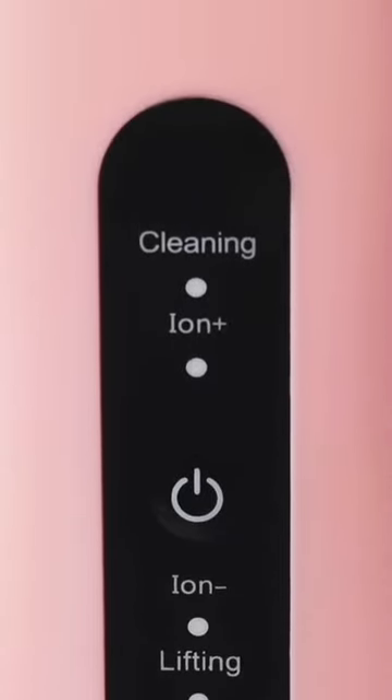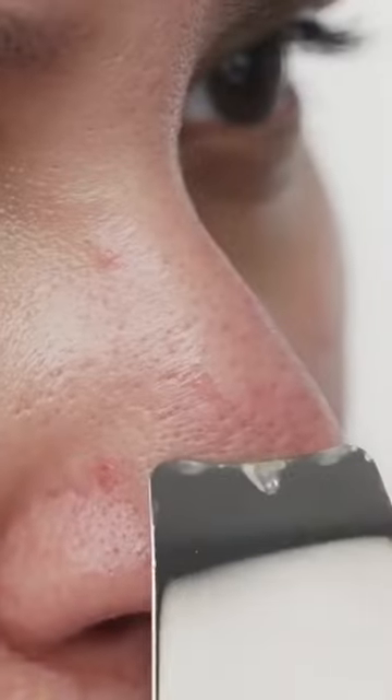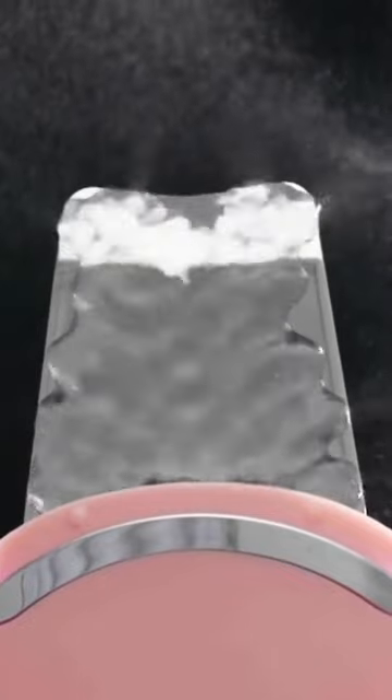Skin spatula utilizes multiple innovative technologies that help break up dirt, oil, and build up in the skin. Bring deep pore facials to the comfort of your own home. Easily and painlessly extract debris lodged deep inside your pores.